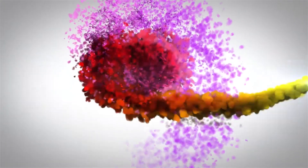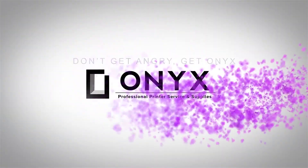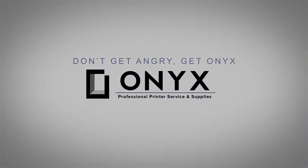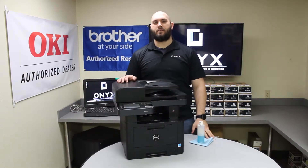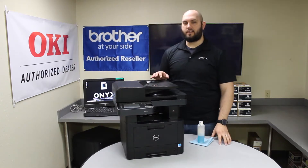We are Onyx Imaging — the highest rated and most reviewed printer service center in Oklahoma. Hi, my name is John with Onyx Imaging. Today we're going to be taking a look at this Dell B2375. We're going to show you how to clean the scanner glass.